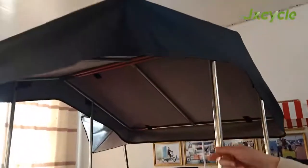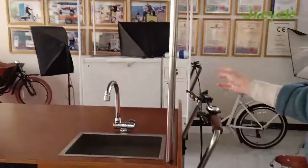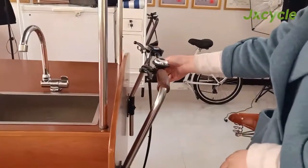This is the waterproof roof. The frame and the handlebar are made from stainless steel.